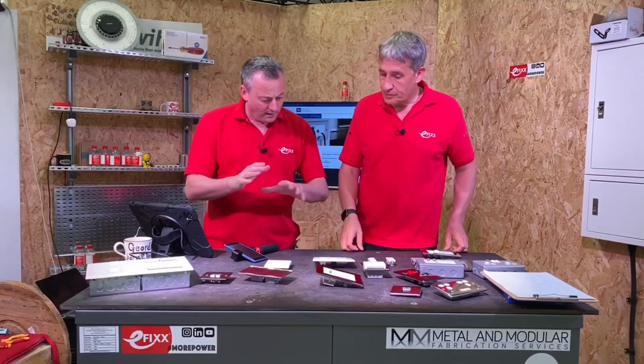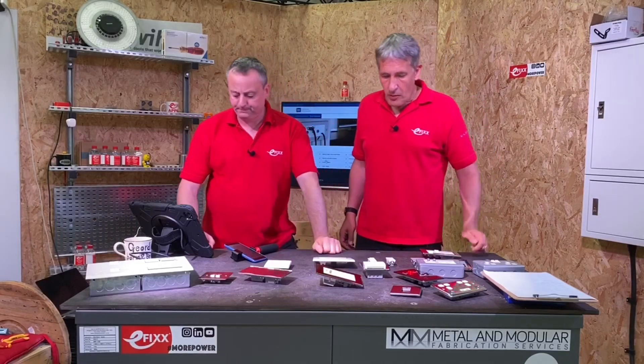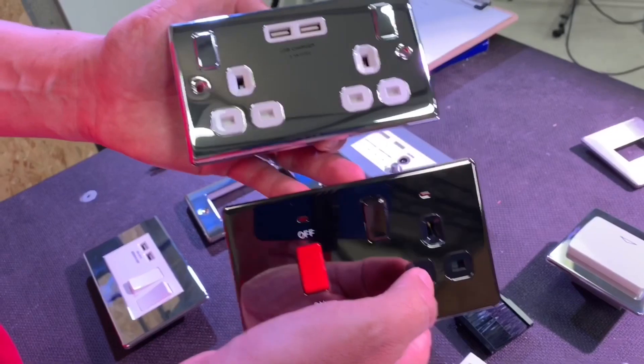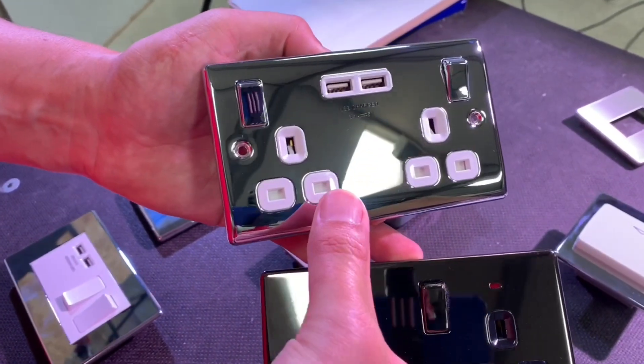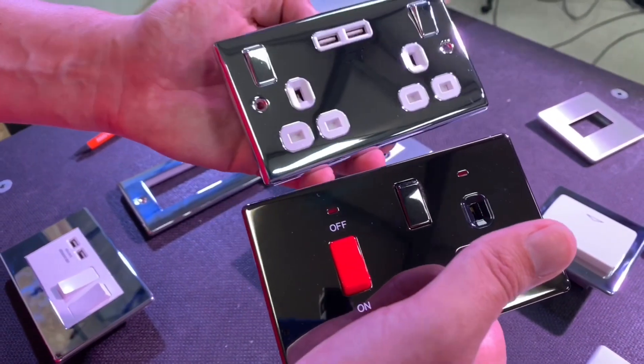With a white-on-white combination here, are there other colour inserts available? BG offer these in three colour combinations: white, grey, and black, and they match the other decorative ranges within the BG range. Here are two examples — a black nickel with a black insert, and a chrome with a white insert — so you just match them if these are used within the same installation.